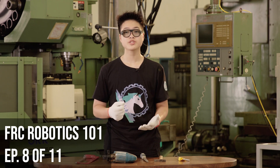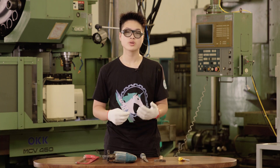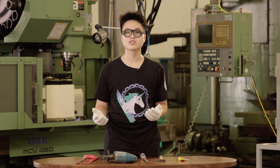Welcome back to another episode of FRC Robotics 101. Today we are here to bring you some bits of knowledge about the manufacturing process. This is going to be the direct result of the first CAD and prototyping, so if you haven't seen those before, it might be helpful to look through those first before coming back to this episode. In this episode, we will go in depth about the options you have when it comes to manufacturing any parts.